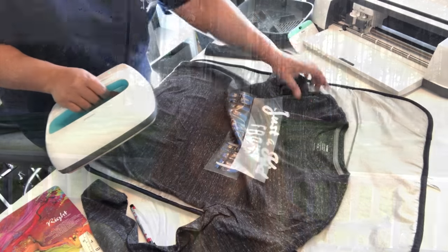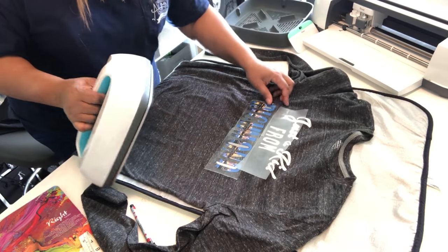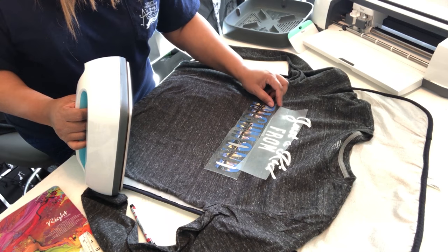Welcome PupCraft creators! Have you ever tried to figure out the print and cut on your Cricut Maker? Today you will learn how. The first thing I want to tell you about is what not to do.